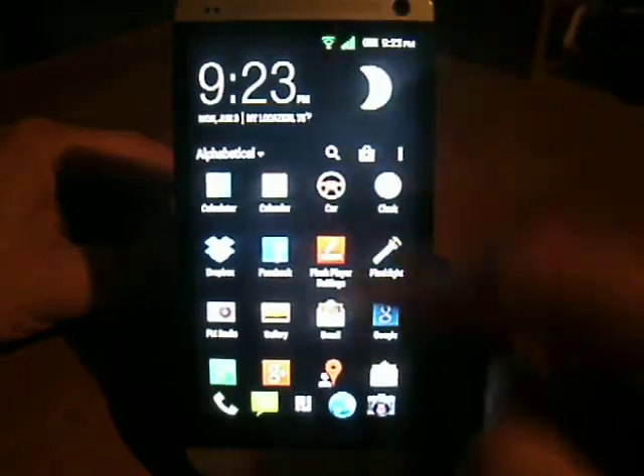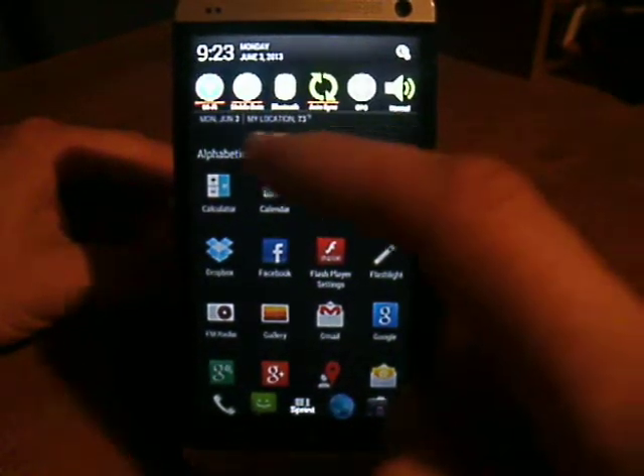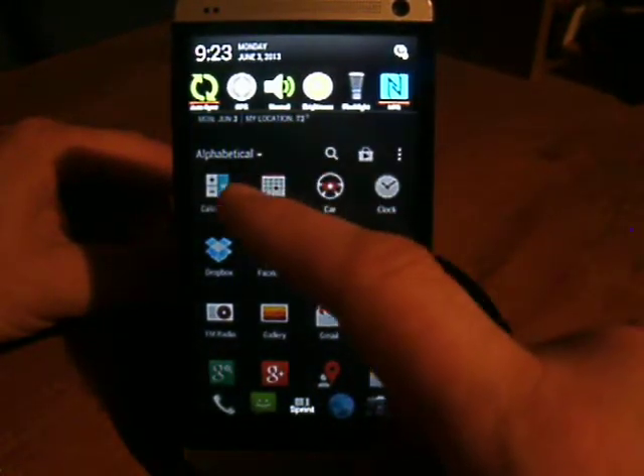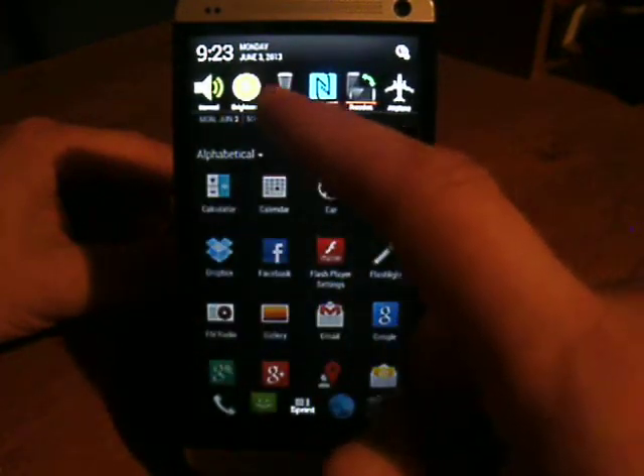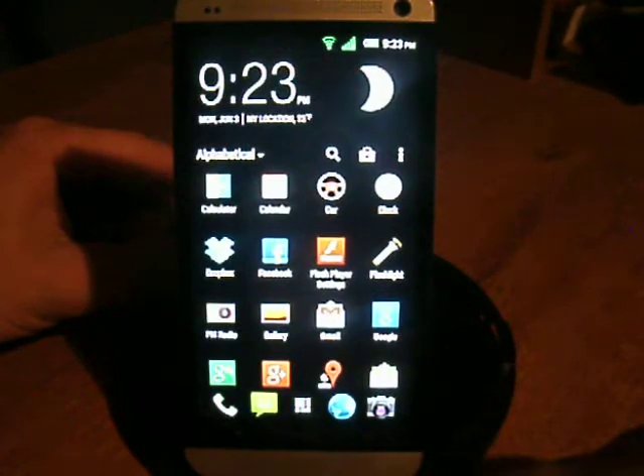The ROM works smooth and fast, no real problems there. You've got all your Wi-Fi, mobile data, Bluetooth, GPS, brightness, flashlight, and NFC — all these buttons right at the top, so there's a lot of convenience there.